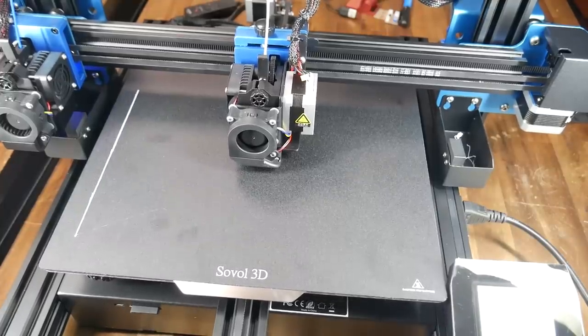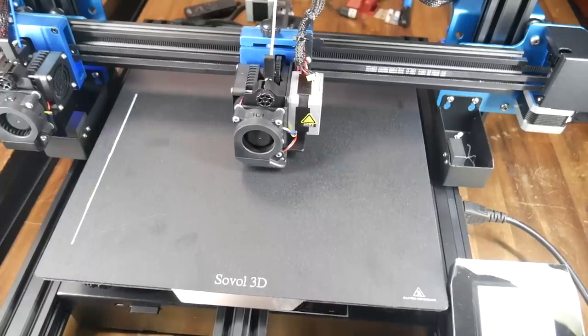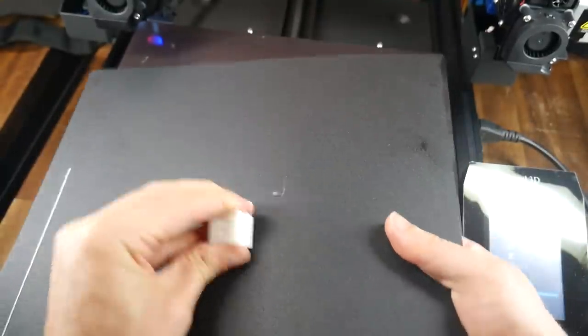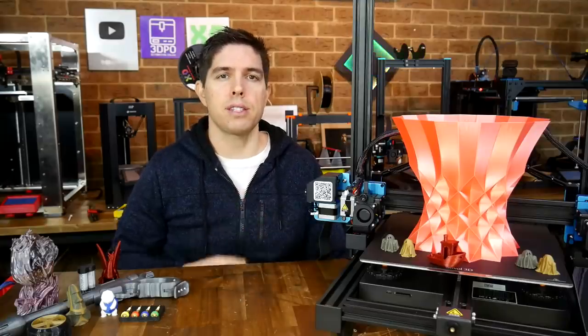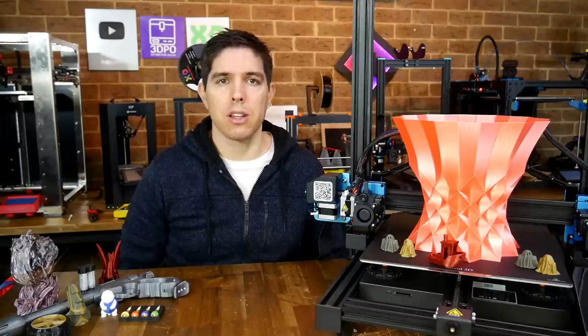With the base calibration complete, I chose to verify the printer was working by making a simple pre-sliced 20mm cube from the SD card, and apart from me having my Z offset a little bit close, which made the cube hard to remove, everything turned out great. Being an IDEX, this printer is capable of working in various modes. Let's have a closer look at this and how it relates to the provided slicer.